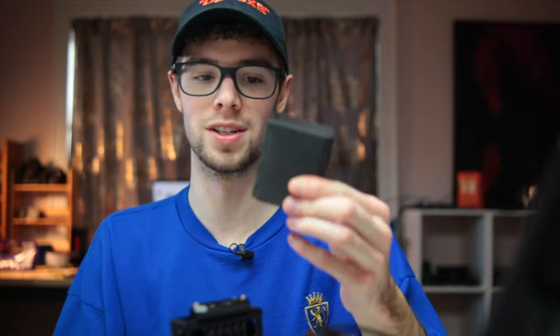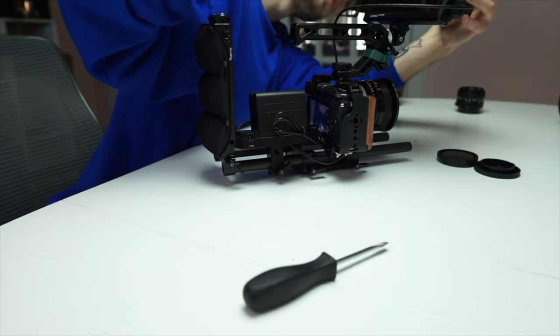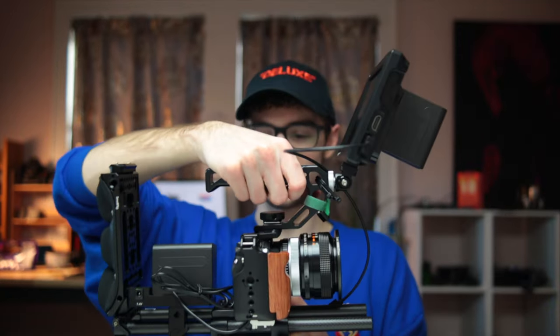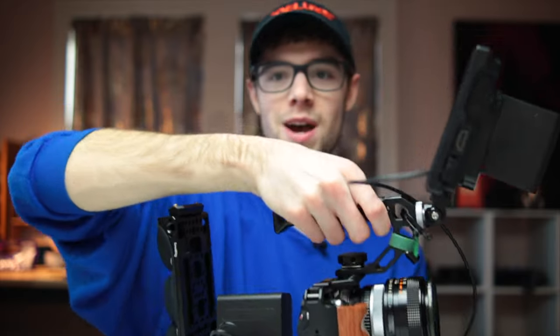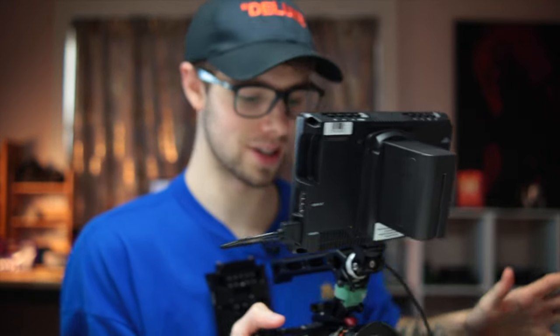Of course I can't forget the monitor battery, which is another PowerXtra NPF 970 battery. And there we go — that right there is the ultimate Sony NEX camera rig. I don't know exactly how much this weighs but it definitely has some heft to it, which is good for getting really smooth footage. You can grab onto this handle, push it up against your shoulder or your chest, and get the smoothest footage you need.